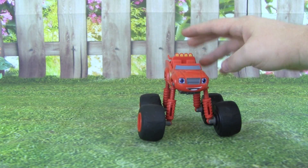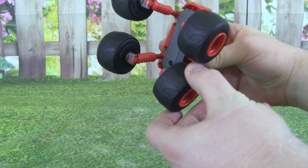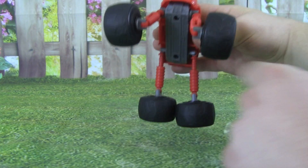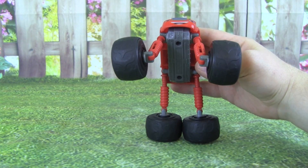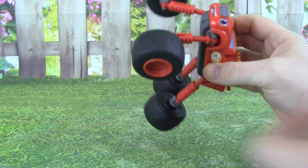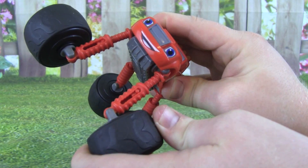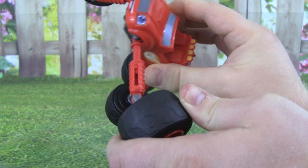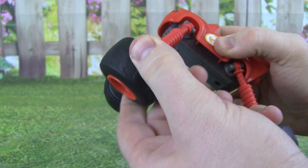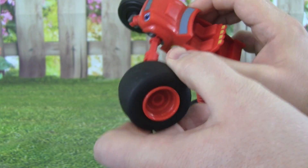Or let's say we want to stand Blaze up. We can just twist his back tire. And now Blaze is standing up — that is awesome! The way this works is right here, you can push in and out, and this works on all four tires. And then you can swing his tire arm, turn his tire. You can come up with all sorts of crazy poses.